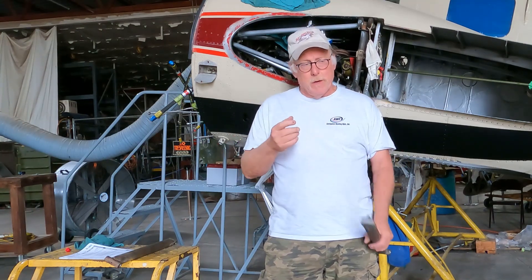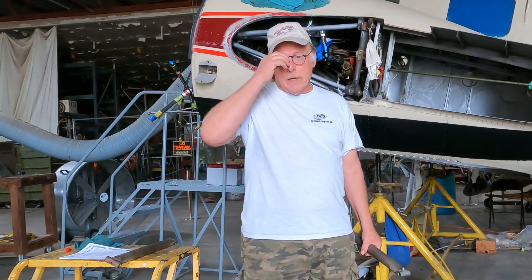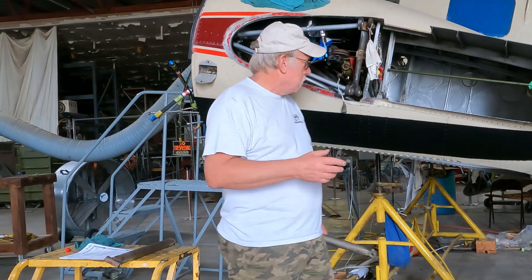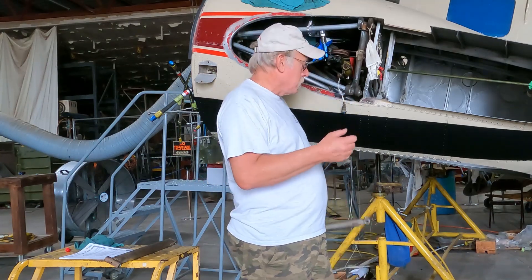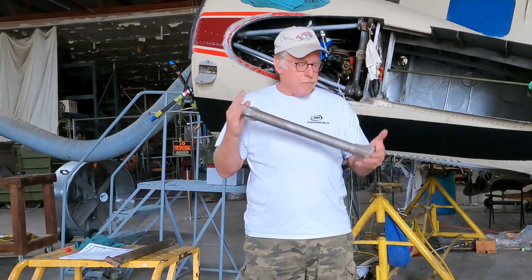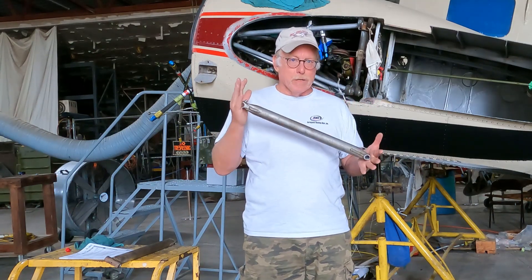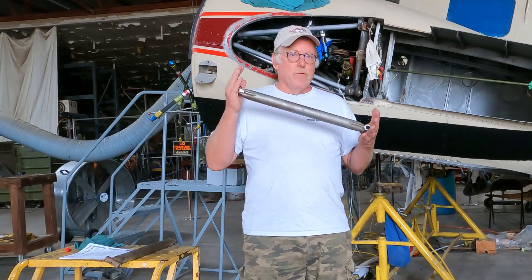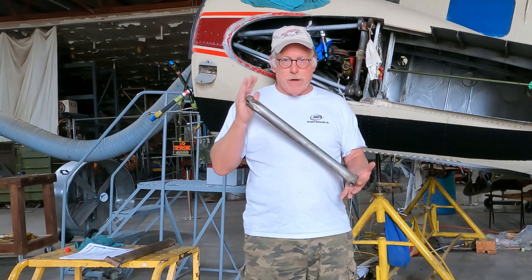So why did it fail with a crack? We think we got into a side load situation, either statically or dynamically — wind on the ground, a rough field, a bad landing — who knows. That's always going to happen on our aircraft. Long story short, we pulled these off as a preemptive measure. We're going through this very rigorous inspection to bring this aircraft back to flight.